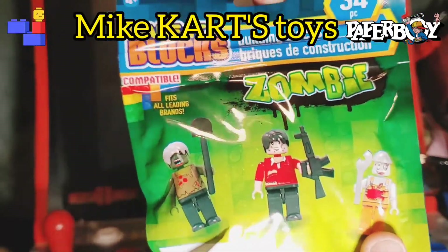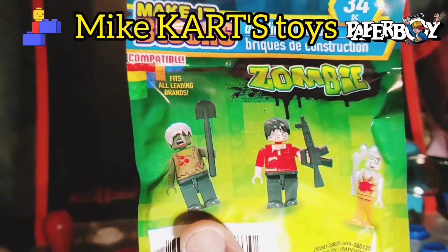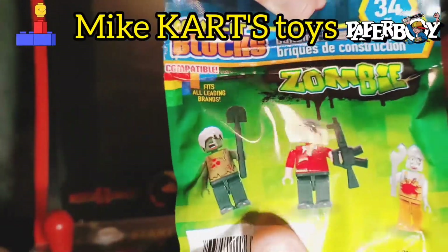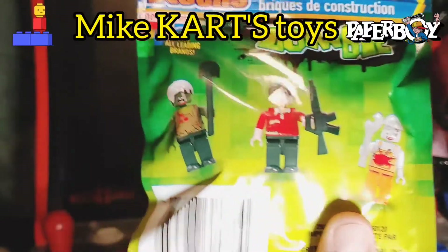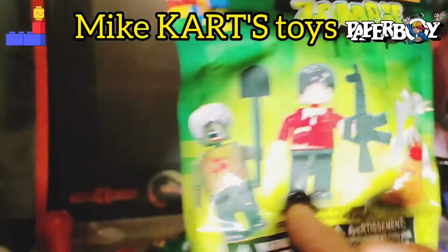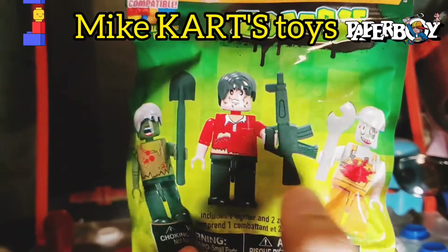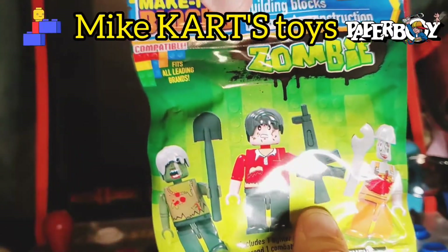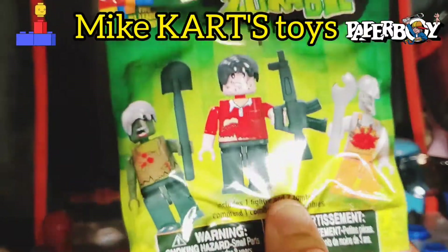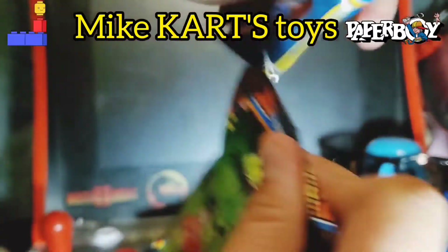We got the worker zombie, the survivor, and the zombie with the shovel. The reason why these are cool is I've never seen Lego do anything this gruesome — it has blood on it. This guy has an AR, which is pretty crazy. I don't think I've ever seen a Lego with AR. Let's go ahead and open this up.